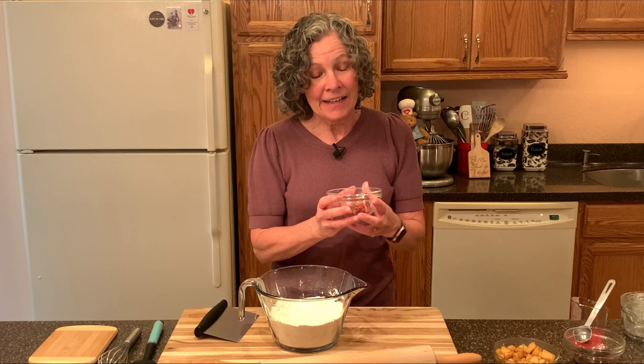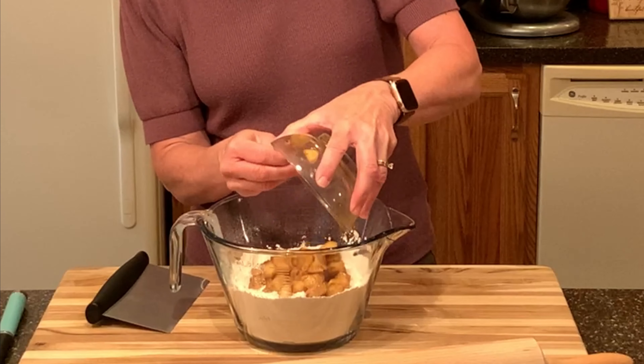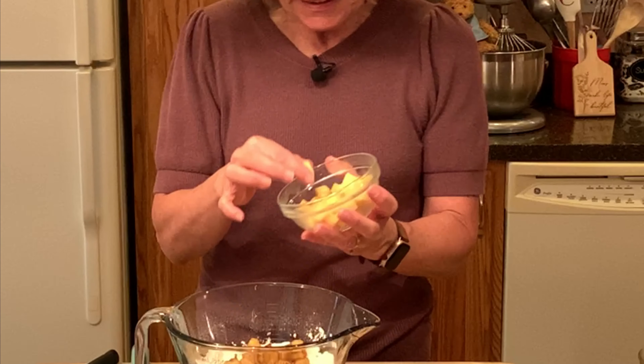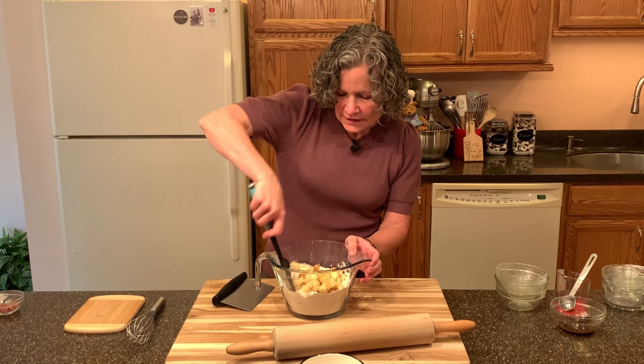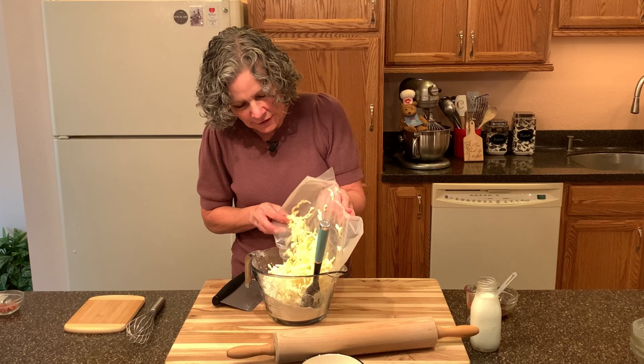Now we're going to add the bacon that we cooked up, the apples that we cooked up, and the cheese. This is applewood smoked cheddar, diced up into about half inch pieces. We're going to stir all this in.